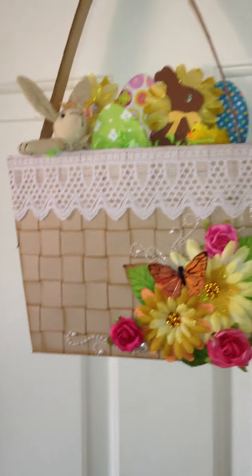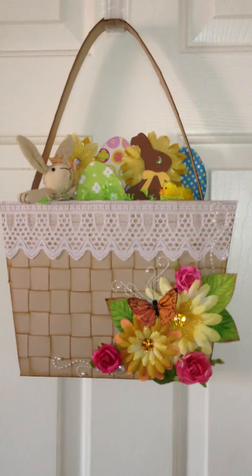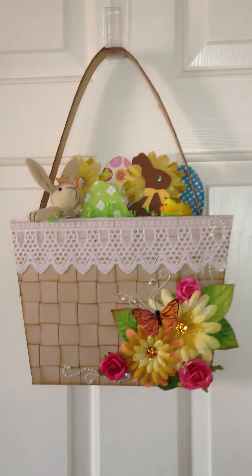The handle is simply glued to the inside of the rectangular box — let me see if I can show you that. Then I decorated it and of course I had to have my flowers and bling and butterflies and all that stuff. I tried to go with a springy, Easter-y feel, so I went with pretty pastel colors.